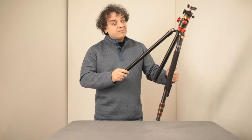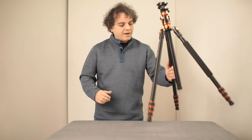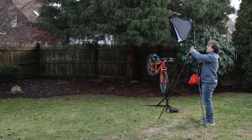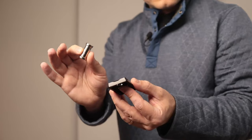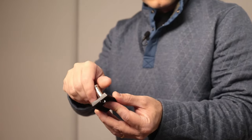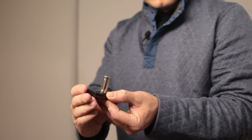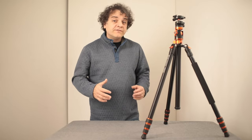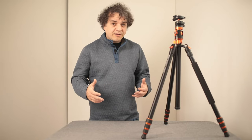Tripods can make quite cumbersome light stands because the legs can get in the way of the picture, but this tripod makes up for it in height. We just need to add a stud to the tripod plate and now you can attach any light fixture you'd like. It's great that you can have a piece of kit like this in your bag and use it for more than just supporting your camera.